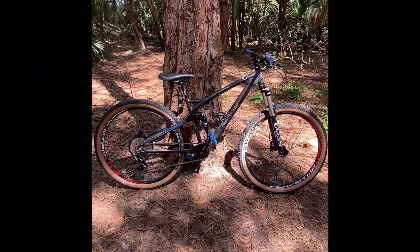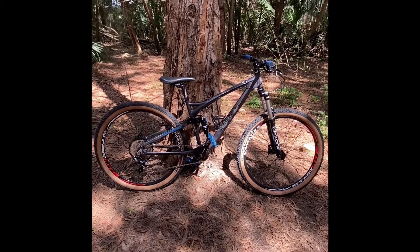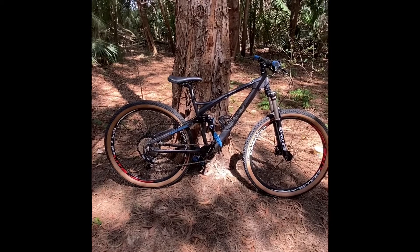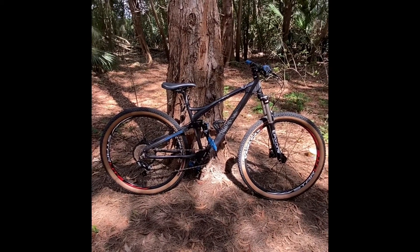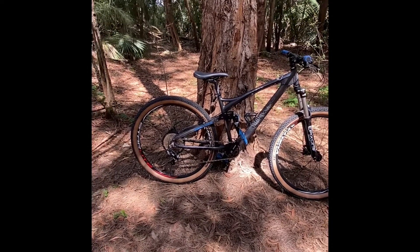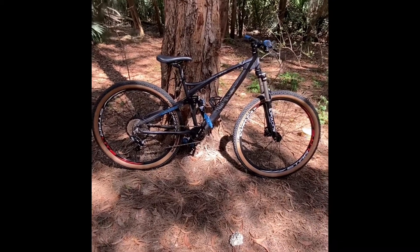Hello everyone and welcome to my channel. This is my XR Pro Mongoose, and this is the second stage of upgrades on this bike. The way it was before, it had the original stock wheels and different tires — I used WTBs and they were pretty heavy.